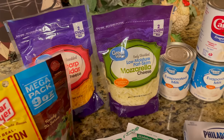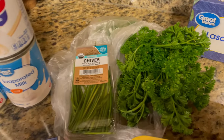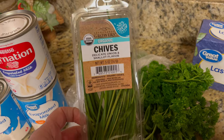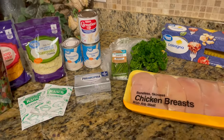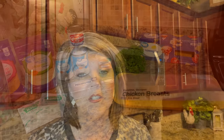Then chopped green onions or fresh parsley for garnishing — I have fresh parsley, and James also picked up these chives, so I don't know which one we'll use. But that's what you're going to need to make this recipe. So let's see how it turns out.